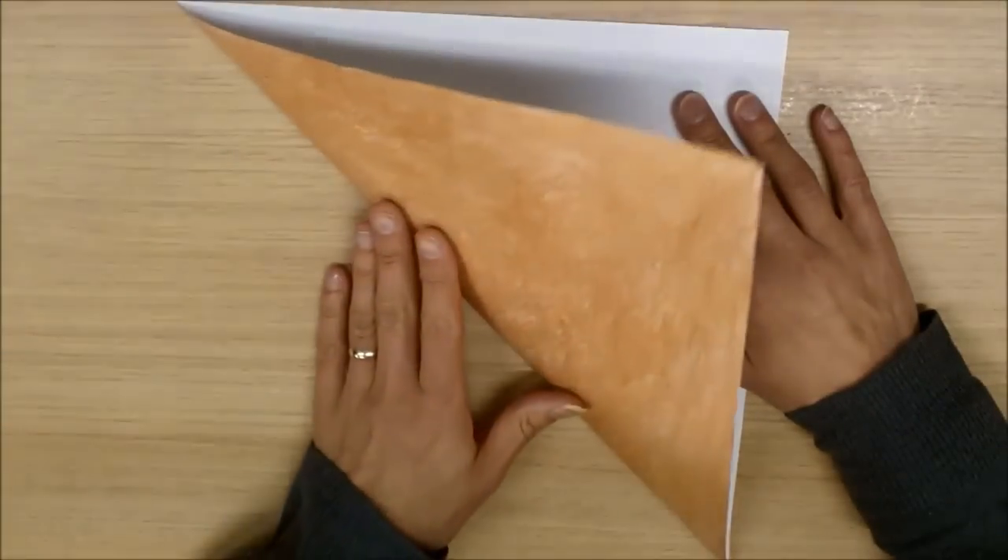Our first fold is going to be a diagonal line from here to here. I'm going to do a valley fold, like so.